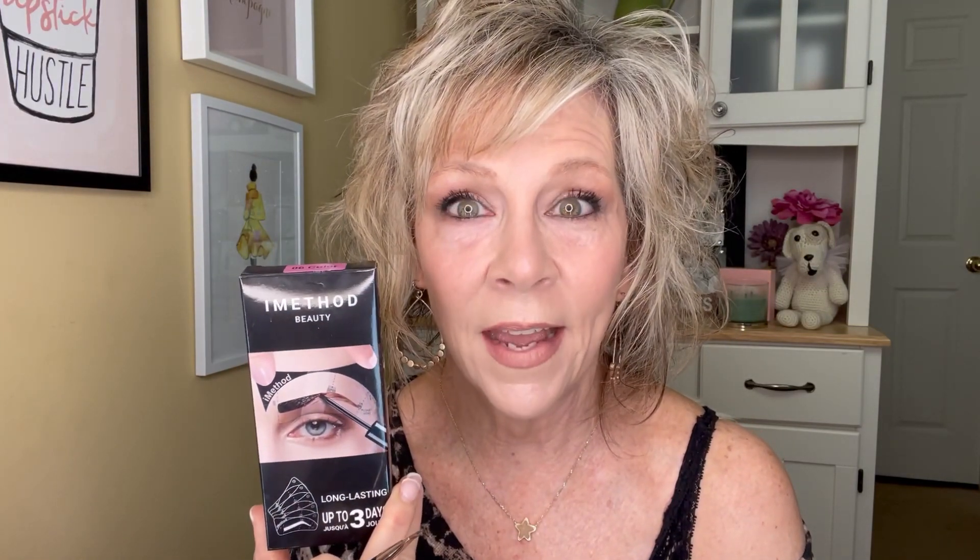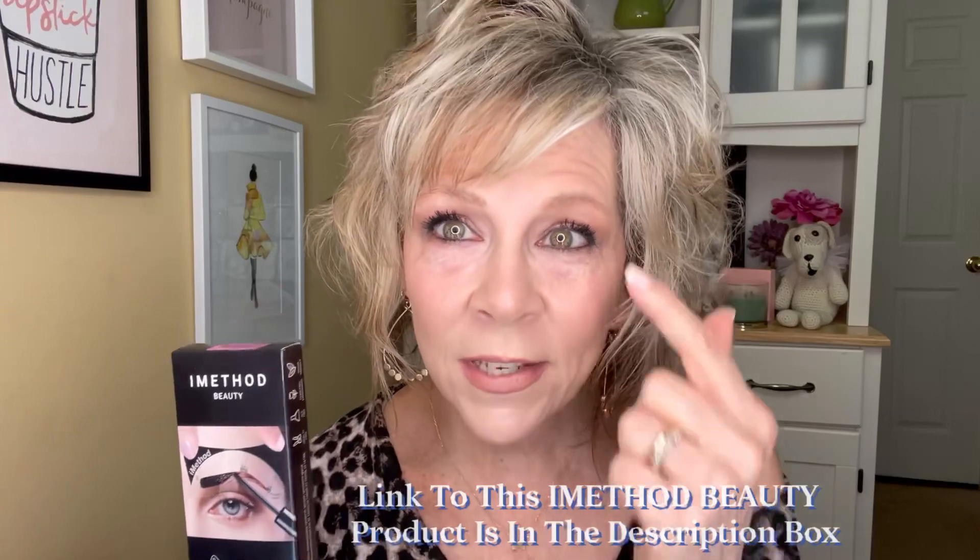You can see my brows are pretty sparse. However, last weekend I got this from iMethod and I did a video on this last week — it's on YouTube. And look at that, it tattoos. So I still have a little bit of tint left from that, which is kind of cool.